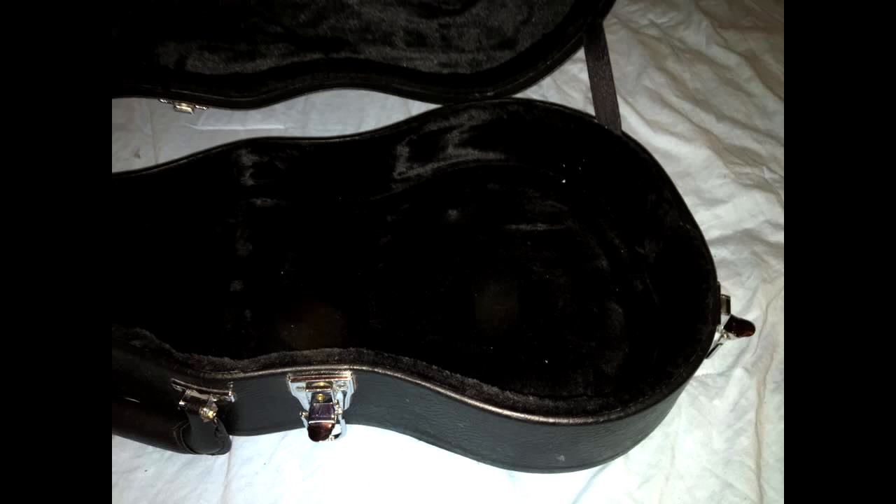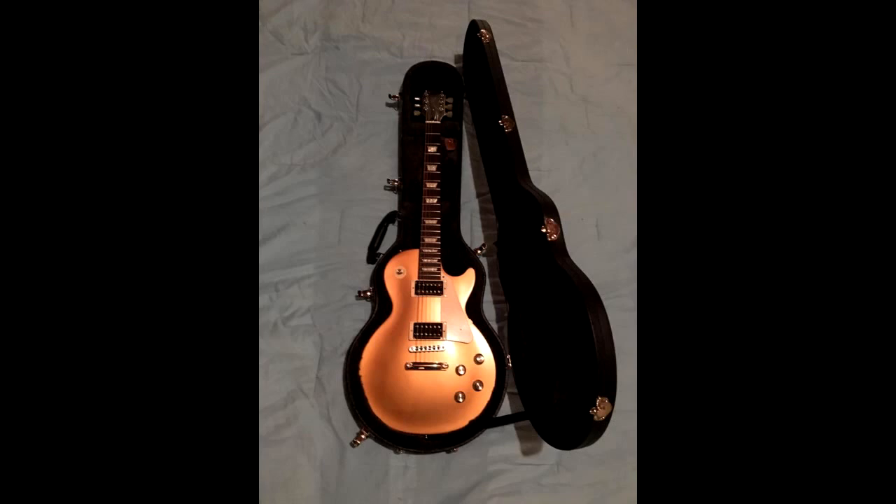The Gibson gear case, shown here, holding a 2016 Les Paul 50s tribute.